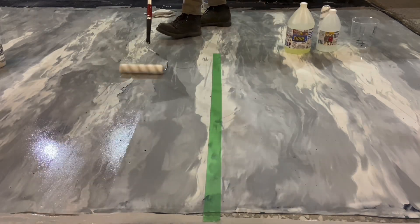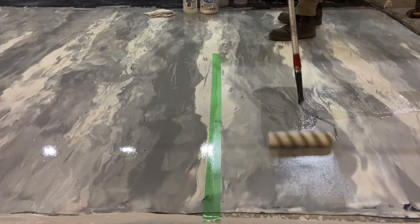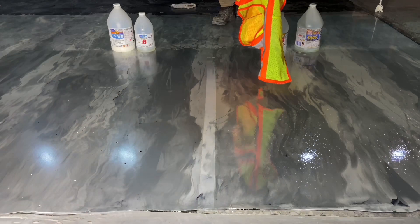This video documents a comparison between semi-gloss water-based urethane and polyaspartic.